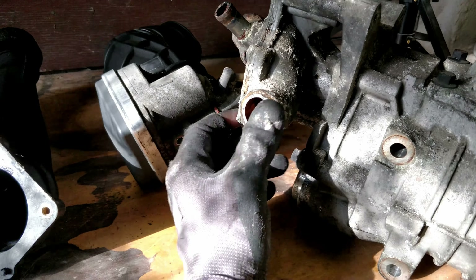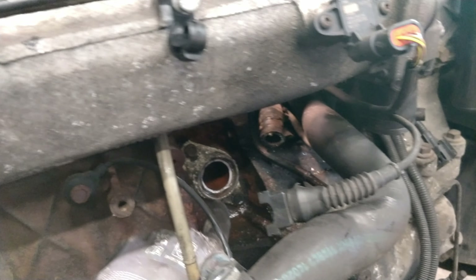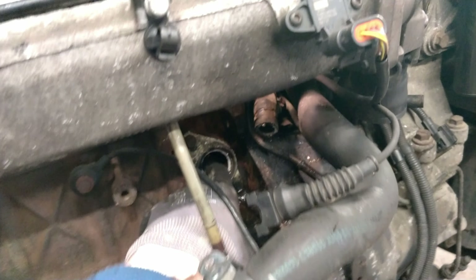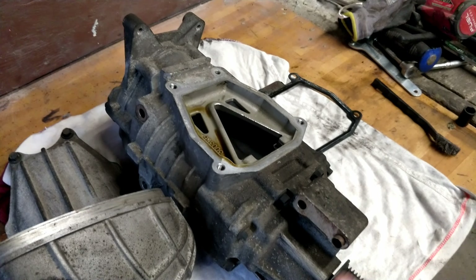I just took this off and noticed this edge is a bit rough - turns out part of my water pump is still in there. It's just cracked the pipe. Just the finest scratches there, but I think that's quite a good condition supercharger.